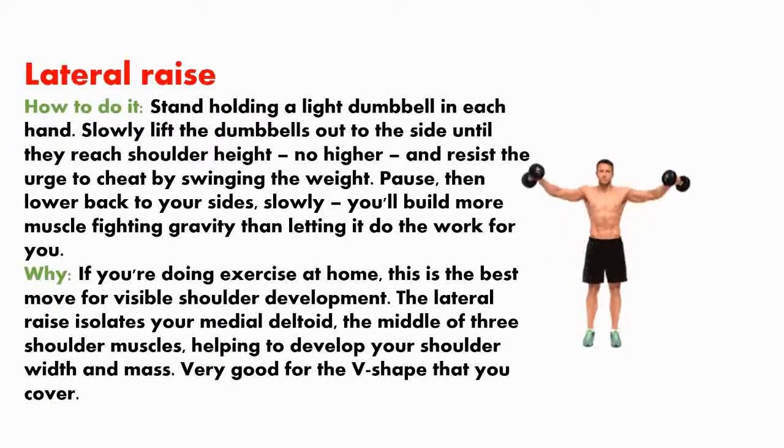Lateral raise. How to do it? Stand holding a light dumbbell in each hand. Slowly lift the dumbbells out to the side until you reach shoulder height — no higher — and resist the urge to cheat by swinging the weight. Pause, then lower back to your sides slowly; you'll build more muscle fighting gravity than letting it do the work for you.